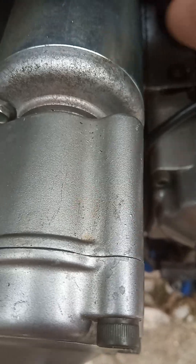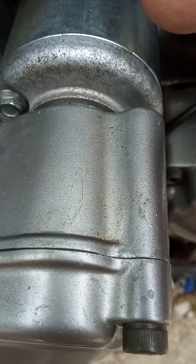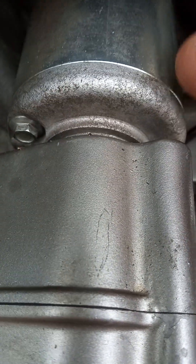The reason for this video is: the first time we took this apart, we forgot to mark the cases so that we could put them back in exactly the same place. A little bit of Tipp-Ex, you know, on there would have helped.